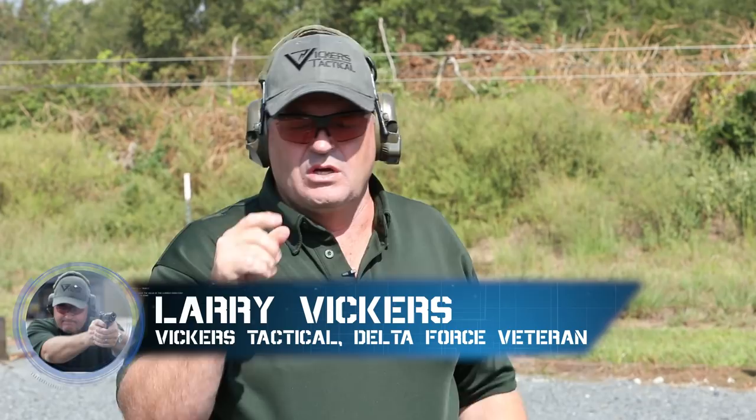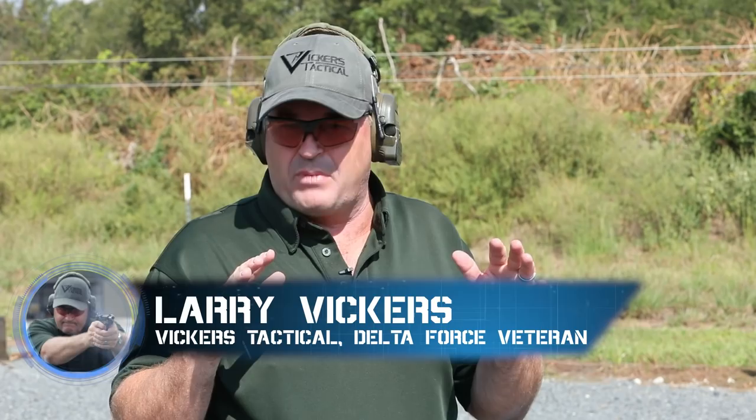Hey gang, Larry Vickers here at Vickers Tactical. I'm going to take you through a drill that you need to practice at home. It's one of my bread and butter drills that I do in all my pistol classes. It's called the test.